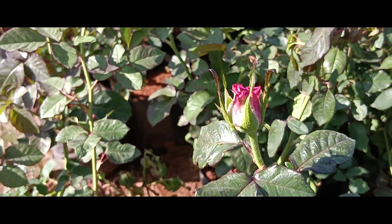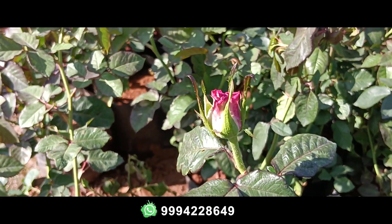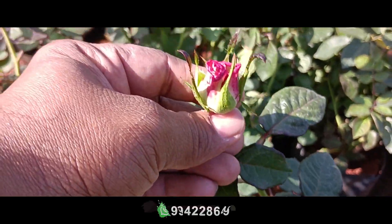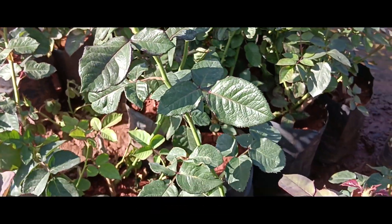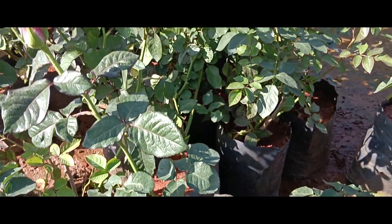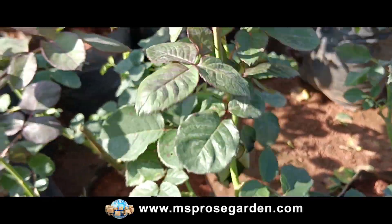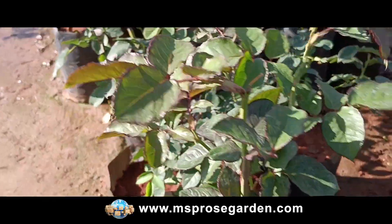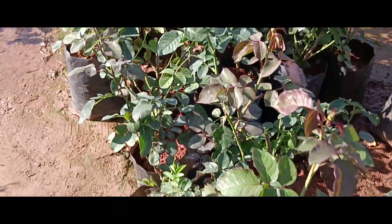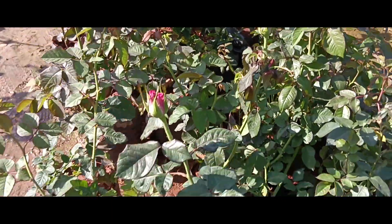This rose has a fragrance, available in our store. The plant is 2 feet 8 inches and super-sized, with buds at this stage. There are 2 to 3 branches with a variety of flowers and branches.